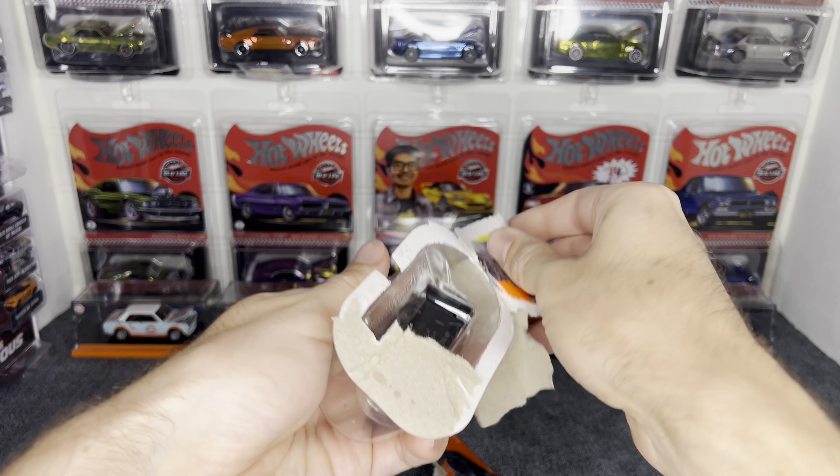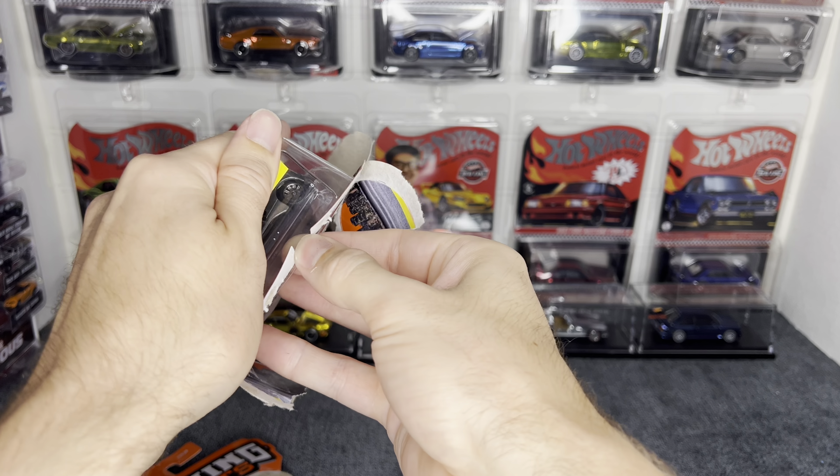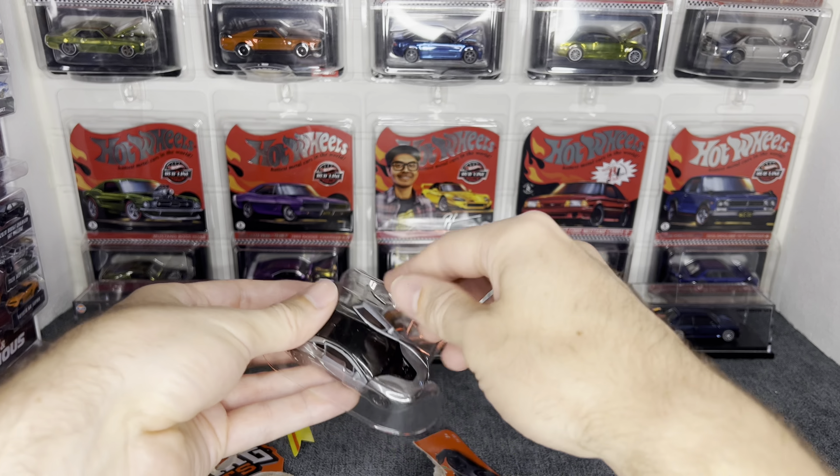What is up and welcome back to the channel everybody, thank you for tuning back in. Today we're going to do kind of a different video where we're just going to open up some cars. I have a whole stack here to my left of some cars I've been holding on to — today is just going to be some main lines, and we have one Matchbox. We'll start off with the Matchbox right now.